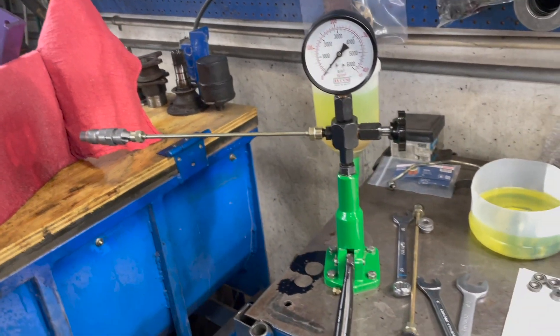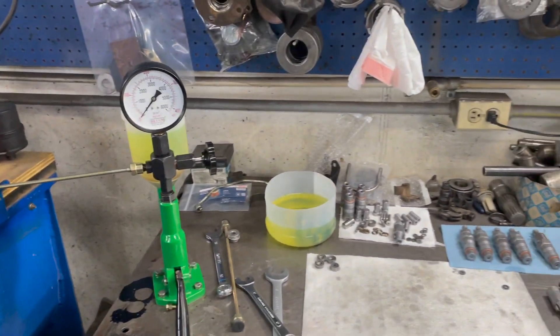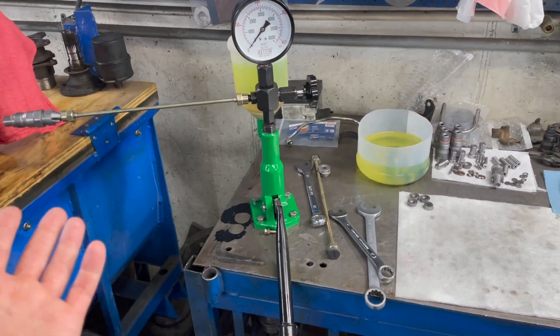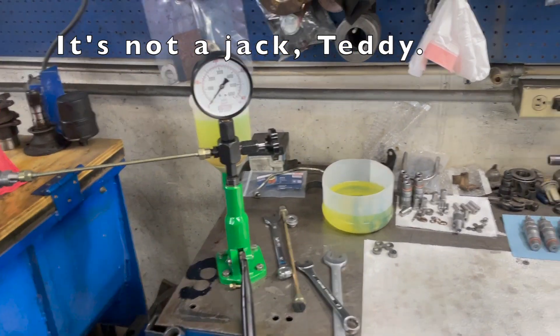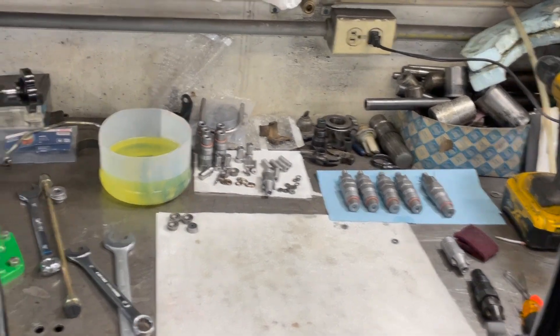Things were going well right before that. I had basically just finished and it broke right on the last one — I hit 150 bar. Camera died, jack broke. Whatever. I just need to get this thing done, so moving on; I'll fix that later.